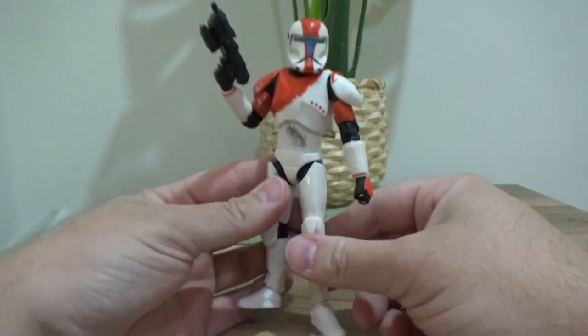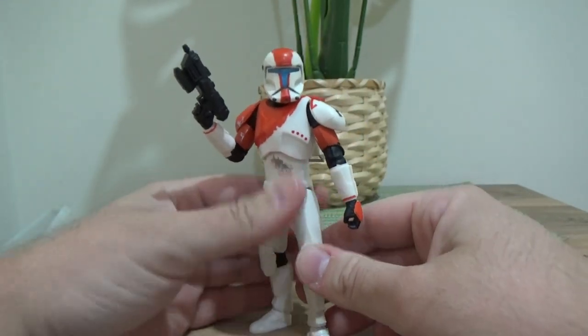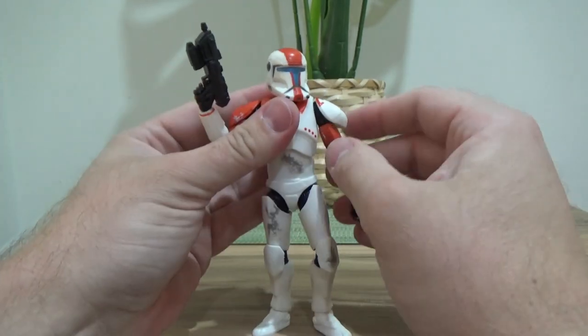I do really like this figure. I'm probably going to put it up with my Clone Wars stuff, with all my clones, as opposed to the Expanded Universe section. It's looking pretty good.